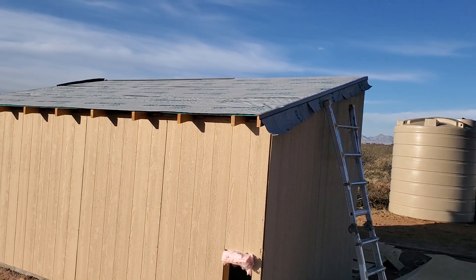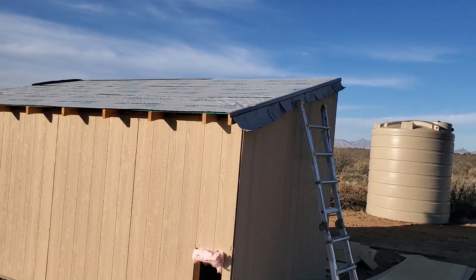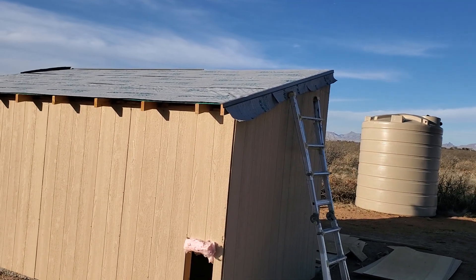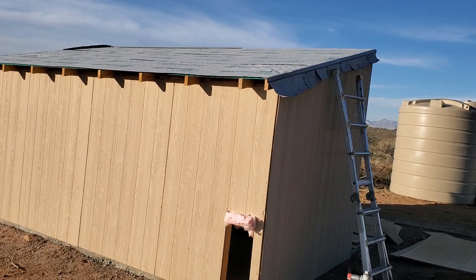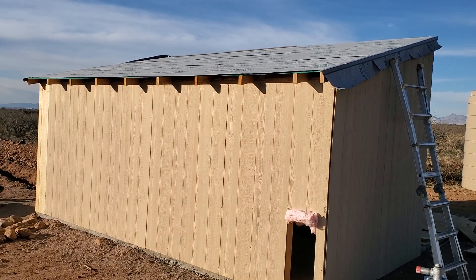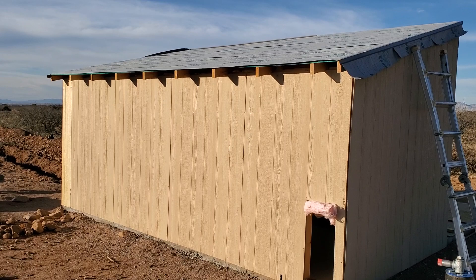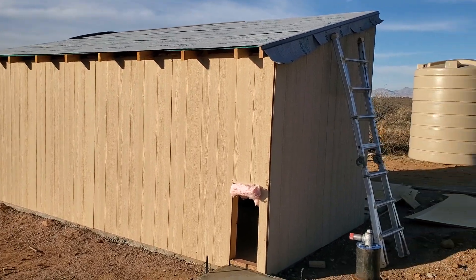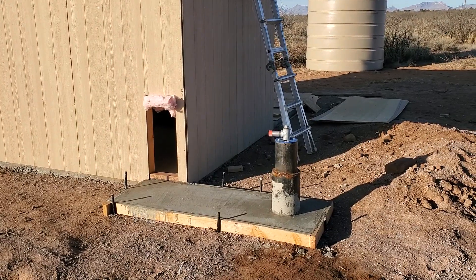The roofing underlayment is on and I did start putting some metal on, although I've changed my mind and I'm going to go to a larger metal that comes down more since I don't have any trim up there. I've kind of built this wrong — I'm learning a lot. I probably shouldn't have put the rafters on top of the walls; I should have inset them inside the wall, among a couple other things.